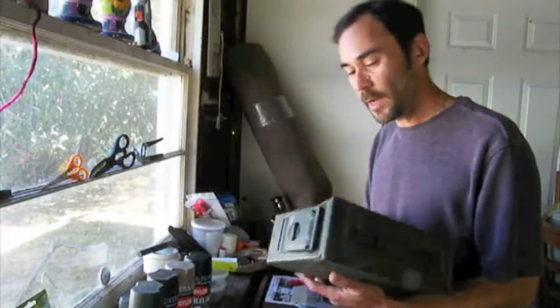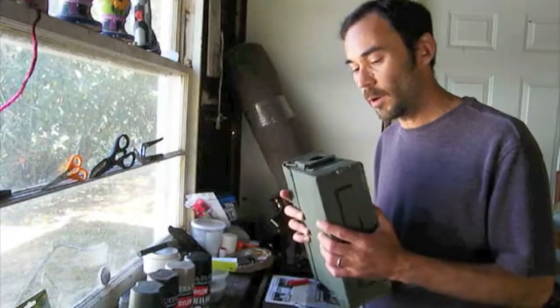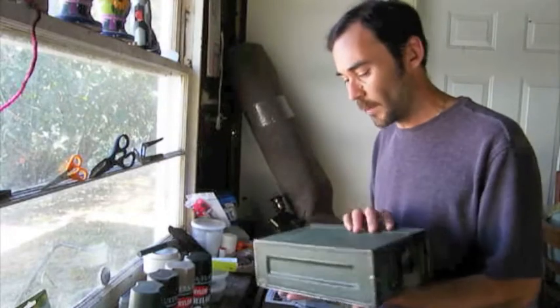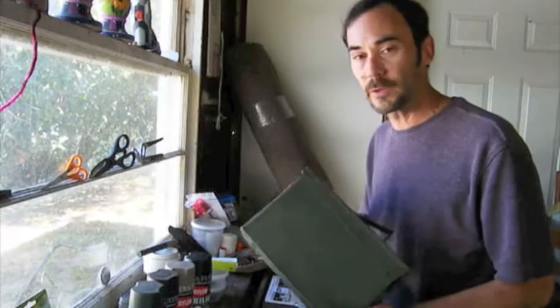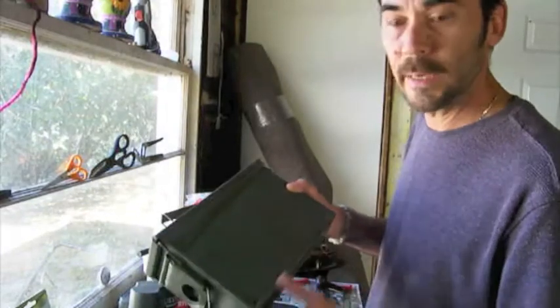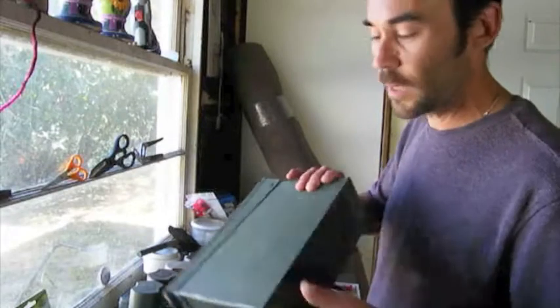We have a small ammo box today. Once we got it from the Army Surplus Store, which you can get these for around $10, military surplus stores will have these in all different sizes. What we're going to do is we've taken it and sanded it down, given it a good sanding and gotten it as smooth as we can get it.